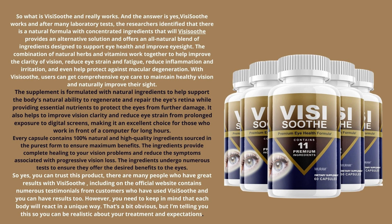Every capsule contains 100% natural and high-quality ingredients sourced in the purest form to ensure maximum benefits. The ingredients provide complete healing to your vision problems and reduce the symptoms associated with progressive vision loss. The ingredients undergo numerous tests to ensure they offer the desired benefits to the eyes. So yes, you can trust this product.